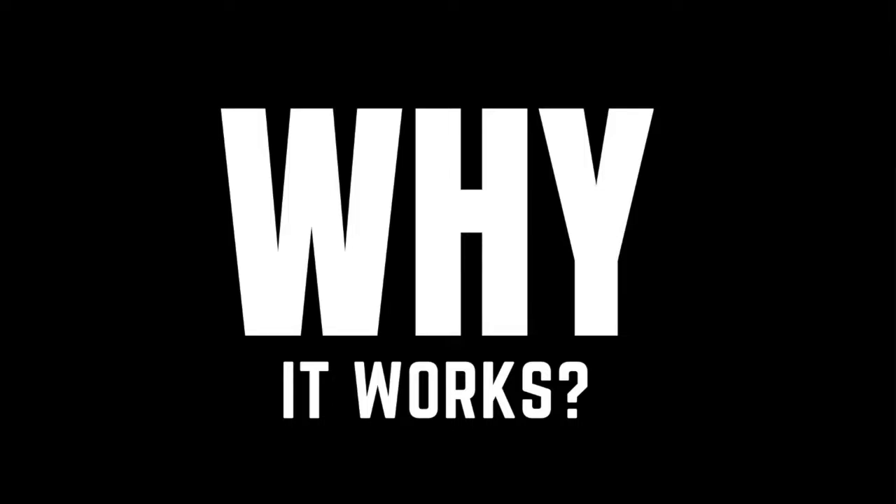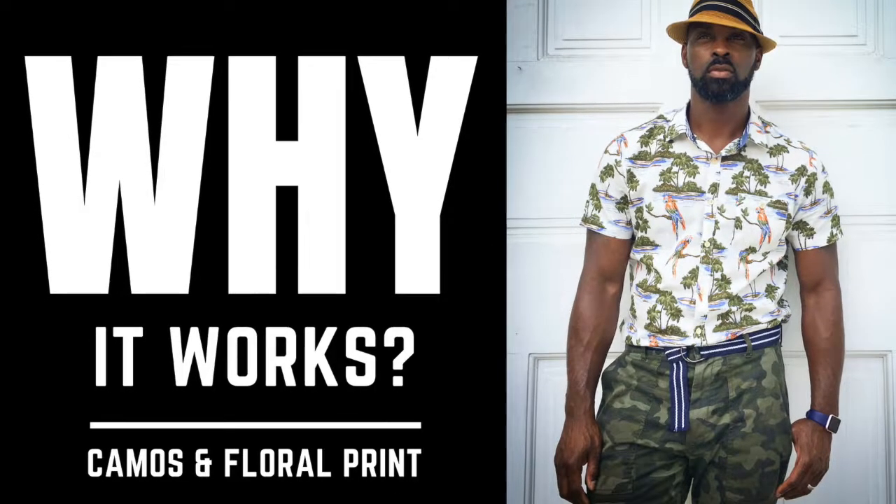Welcome to Why It Works, a series where I discuss the outfit that I'm wearing and how you can add this look to your wardrobe. Today's episode we'll be discussing camos with full print.